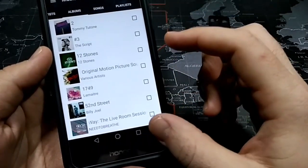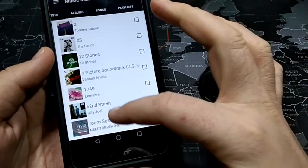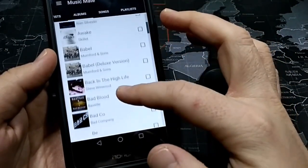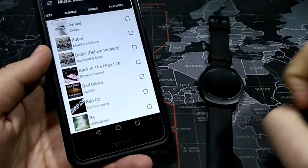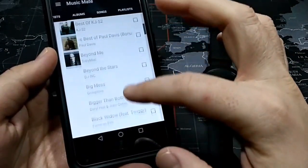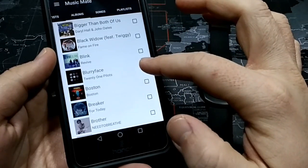It's going to actually download them as MP3s. So what I'm going to do is find a song I want to download and transfer it from here over to my TicWatch 2 just so you can see how that works. Let's go ahead and jump into 21 Pilots just for fun.